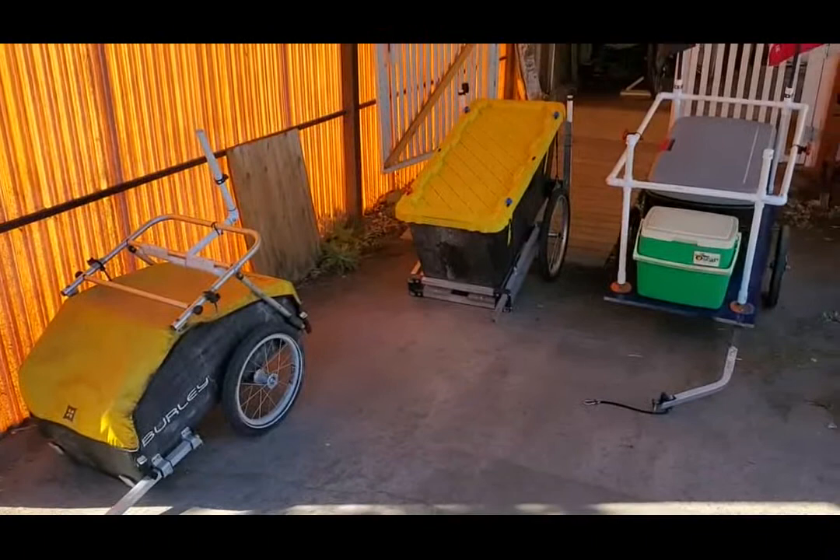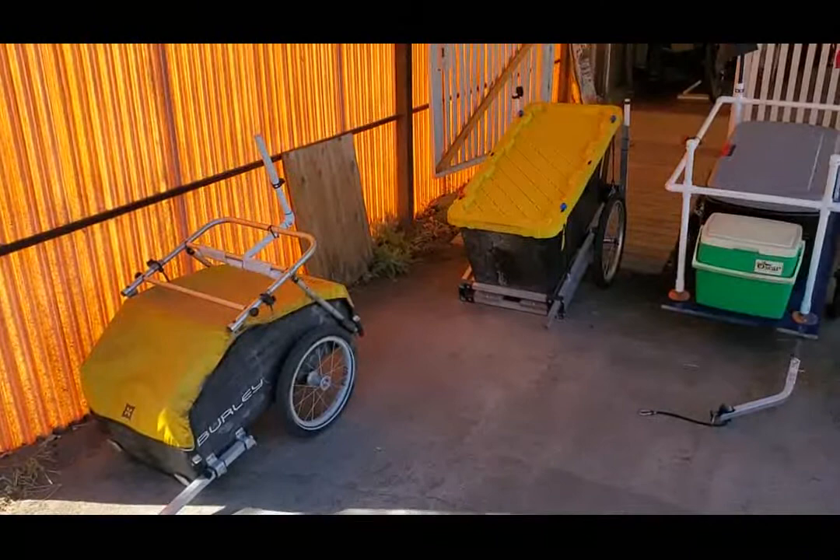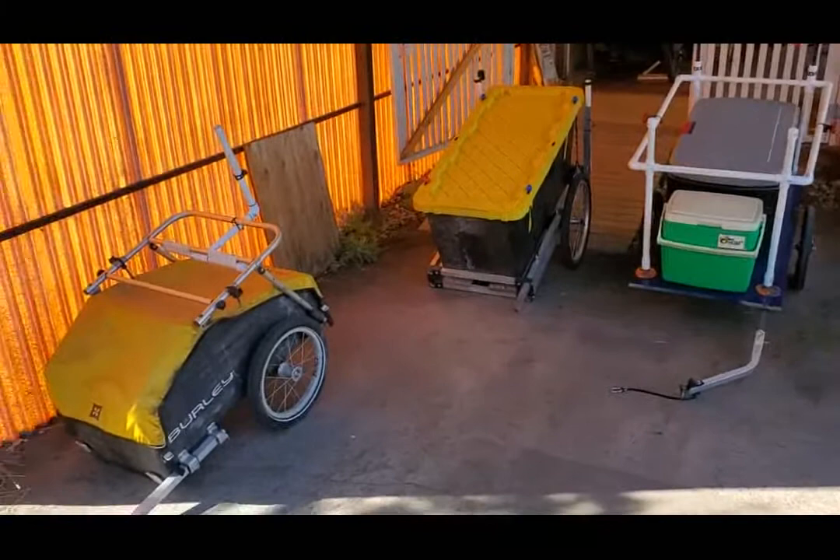Greetings and well met, family, friends, and what few subscribers I have left. It is a warm August day here in Cheyenne, and I thought I would go over the three trailers that I use to pull behind my bike.